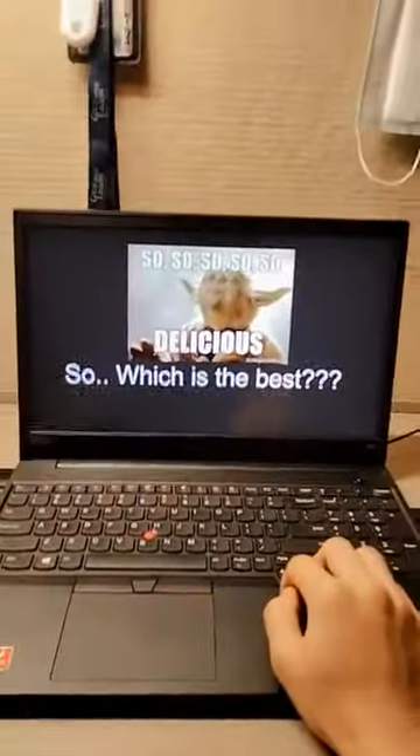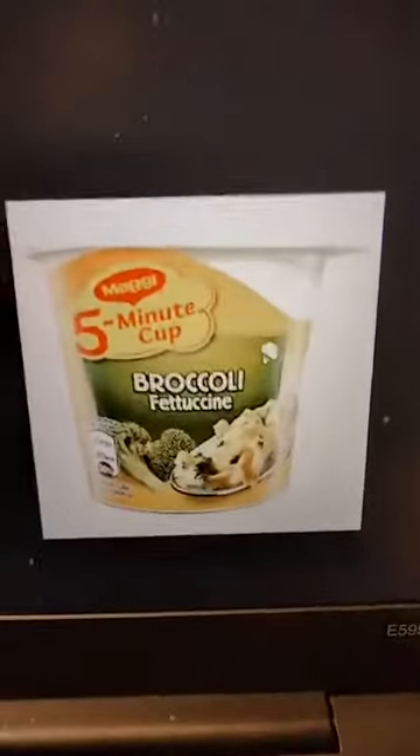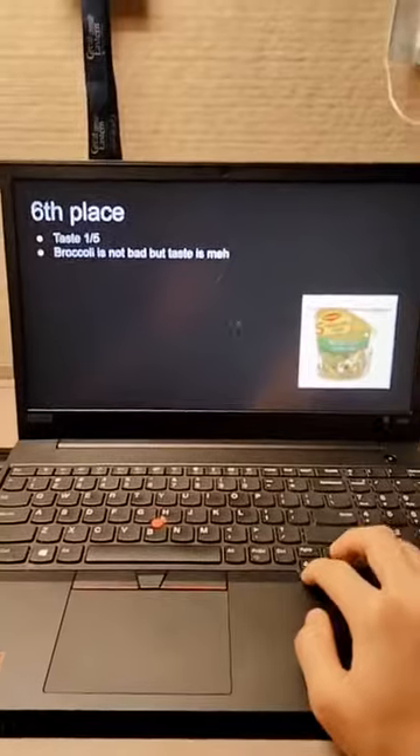In sixth place we have the broccoli. To me the broccoli tastes like one out of five — there's not much taste. If you're seeking a healthy option, then broccoli is the way to go. The broccoli is dried, so when you pour water in the dried broccoli gets soaked and you can taste the broccoli, but not a strong broccoli taste since it's already dried. Personally, I wouldn't recommend buying this.